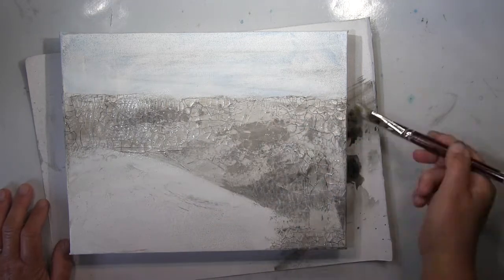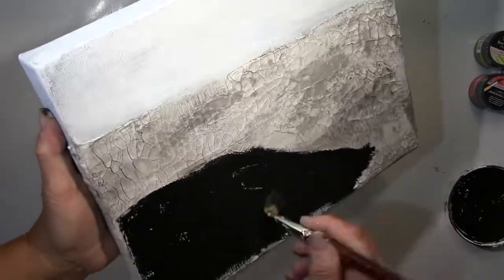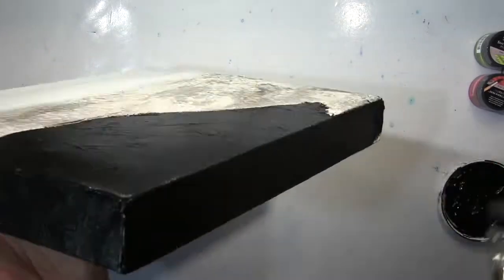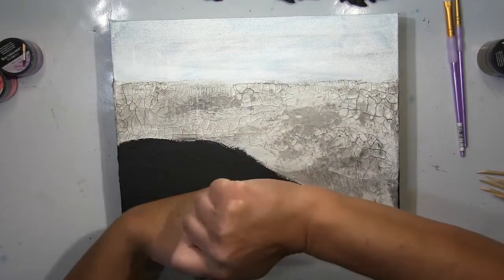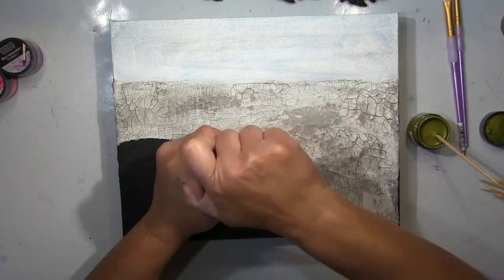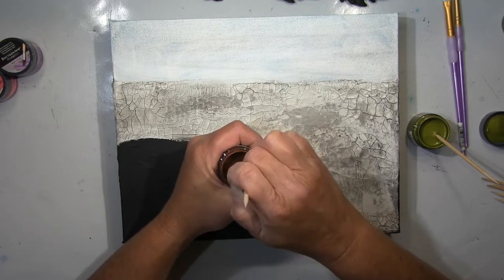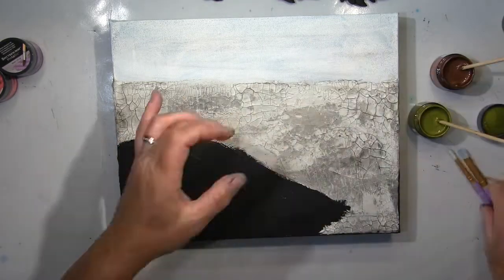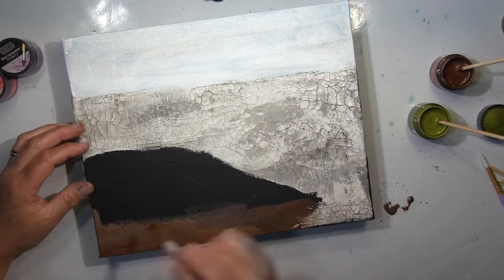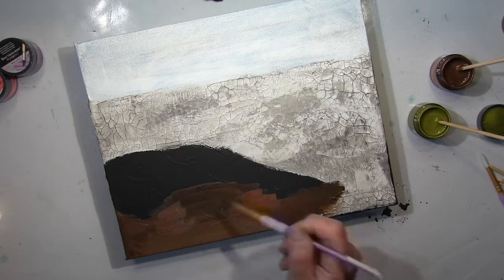Meine Lieben, ich werde euch heute die neuen Spectrum Noir Metallic Inks vorstellen. Wenn ihr die Metallic Marker schon kennt, dann wisst ihr ungefähr, wie die sich verhalten, weil das im Prinzip der gleiche Ink ist, aber in flüssiger Form. Was uns natürlich sehr viel mehr Freiheiten gibt als Mixed Media Künstler. Die kleinen Töpfchen haben einen kleinen Metallball innen — man kann die schütteln, um das zu vermischen. Allerdings macht das einen Schaum, also ist es besser, sie zu rühren. Da sind richtige Metallpartikel drin, die sich mit der Farbe vermischen.